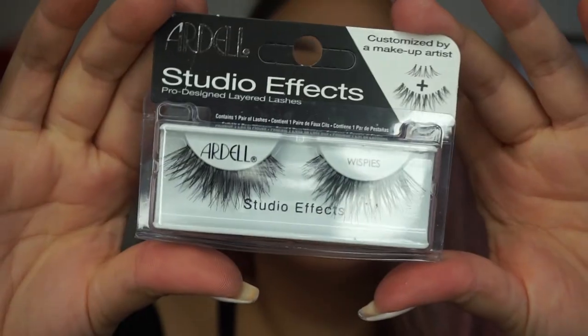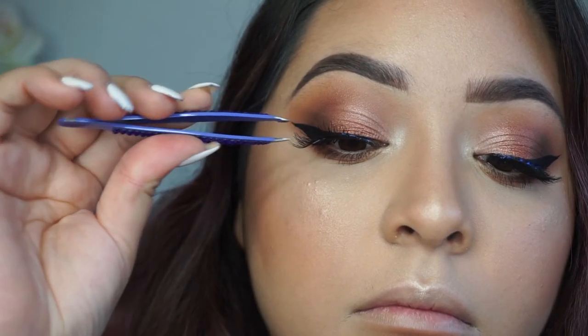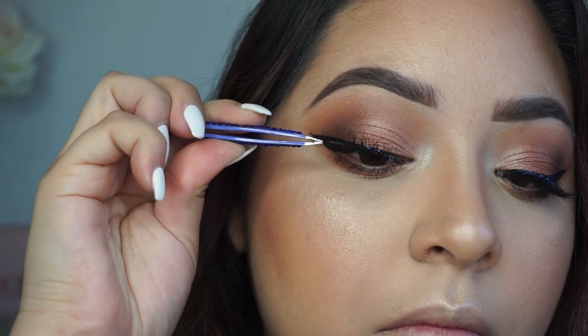For lashes I'll be using my Studio Effects Ardell Wispies — my favorite. The band got stuck to my lashes so I had to lift it and reapply it, but it's all good.